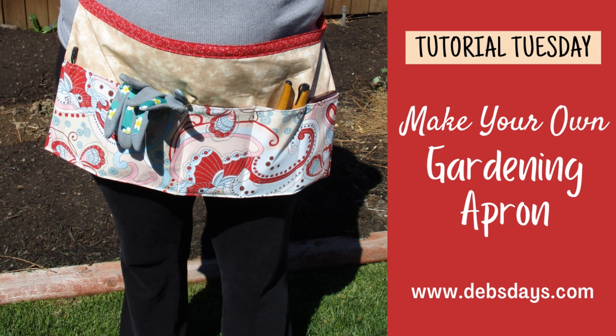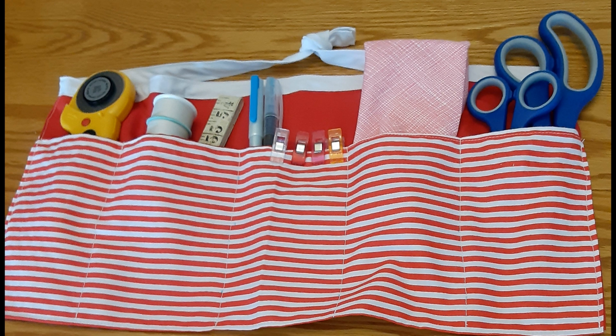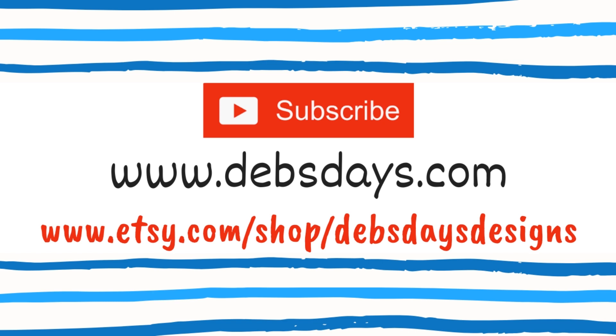It has room for your clippers, seeds, gloves, tissues and even that all important cell phone. Don't have a garden? Use it around the house or even use it as a sewing apron.